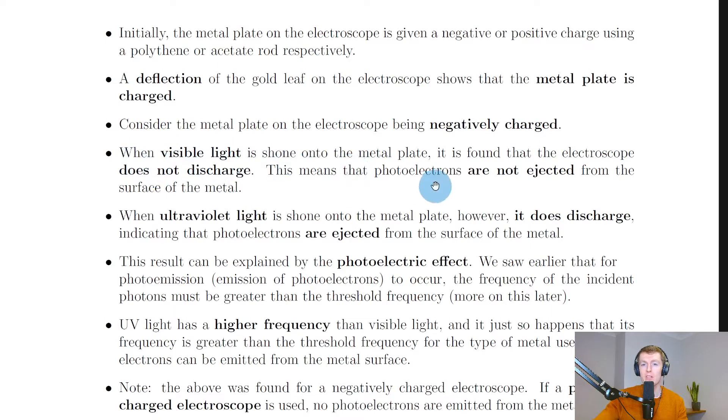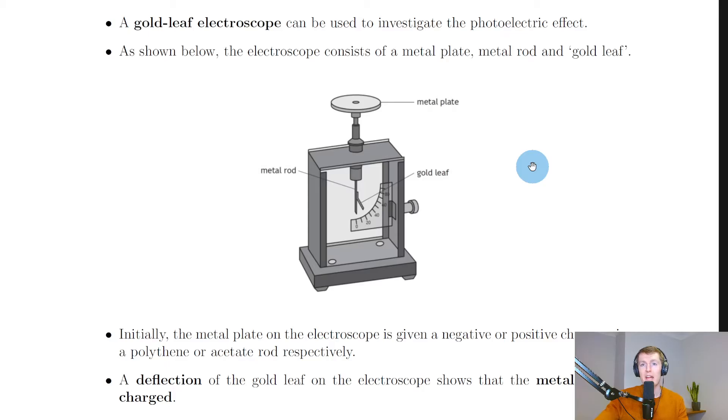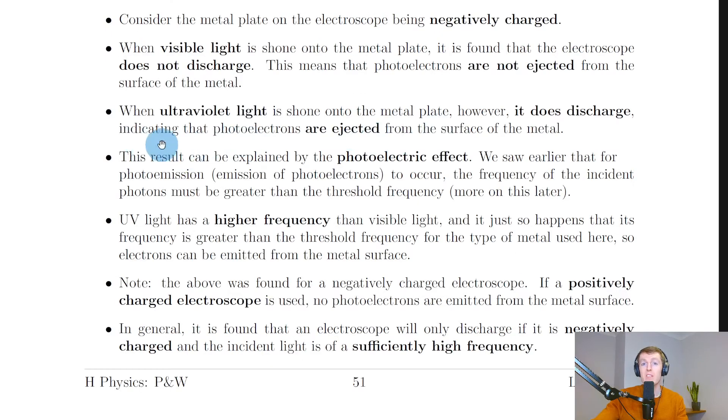When visible light is shone onto the metal plate, it is found that the electroscope does not discharge. This means that photoelectrons are not ejected from the surface of the metal. Whether it's red, orange, yellow, green, blue, indigo, or violet light, photo emission does not take place when the metal plate is negatively charged, and the gold leaf stays deflected — it won't move closer to the metal rod.